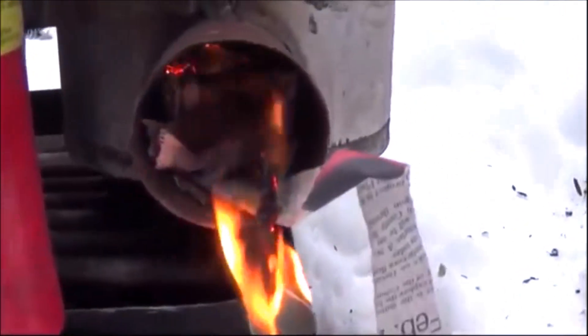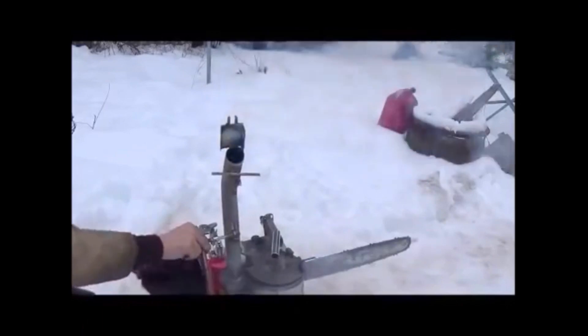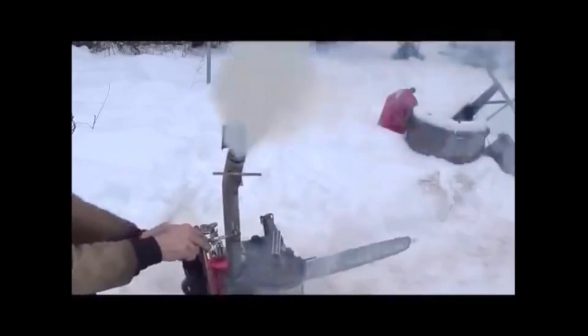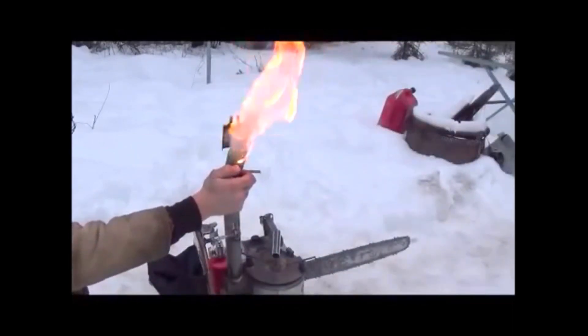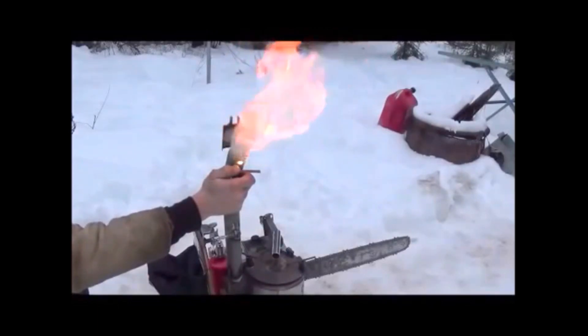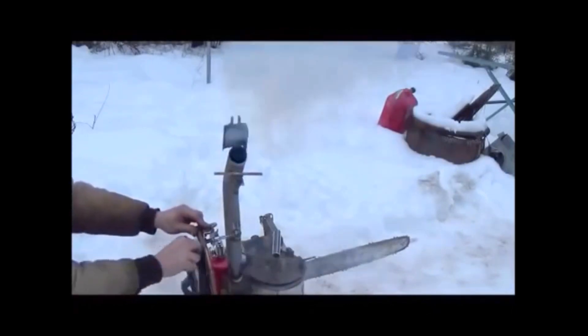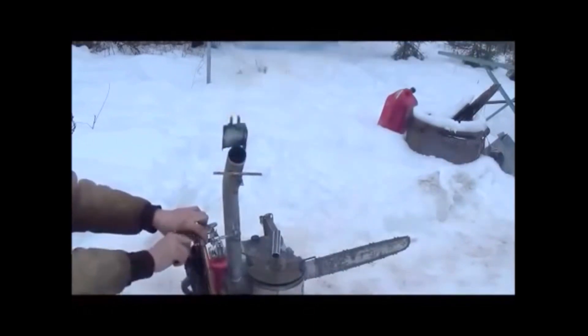Stick the camera down in there so you can kind of watch the draw effect. I've backed up the camera just a little bit so you can see this better when I ignite the wood gas coming out of this. When I go to shut this, I'm going to have to do it all pretty quick. Let's stop pumping. Let's hit it with the lighter. Look at that, folks — that's an incredible output gas. So we're definitely hitting wood gas. That's a great demonstration that you're achieving wood gas. Let's give it a few more pumps, so we're ready.